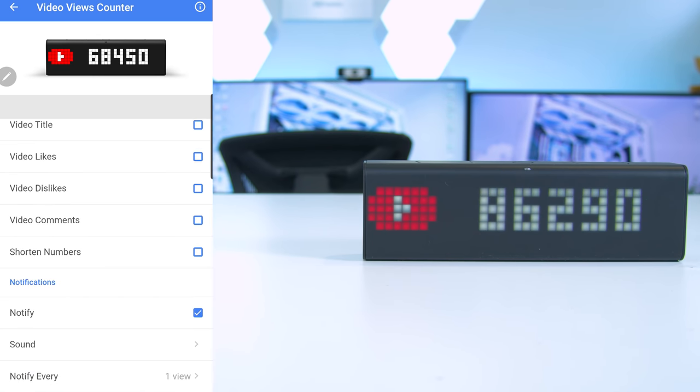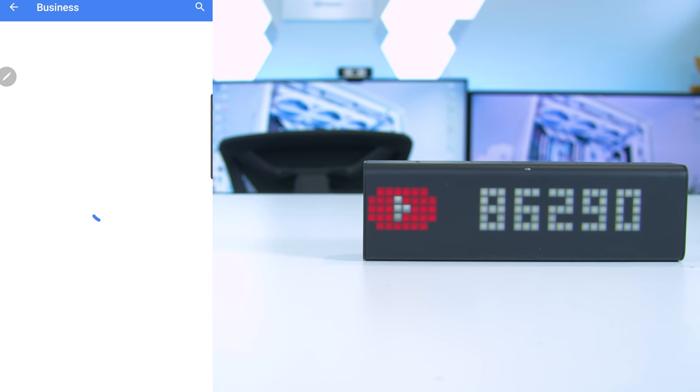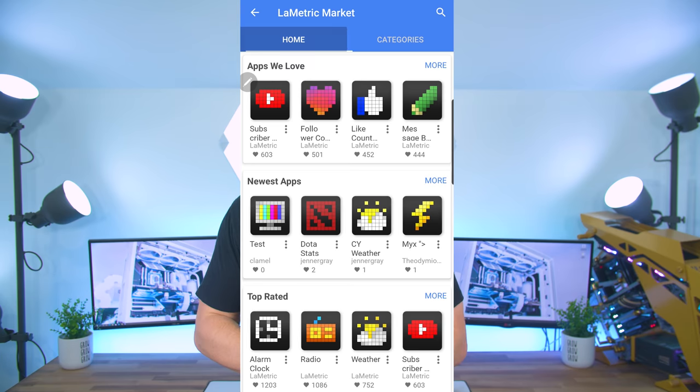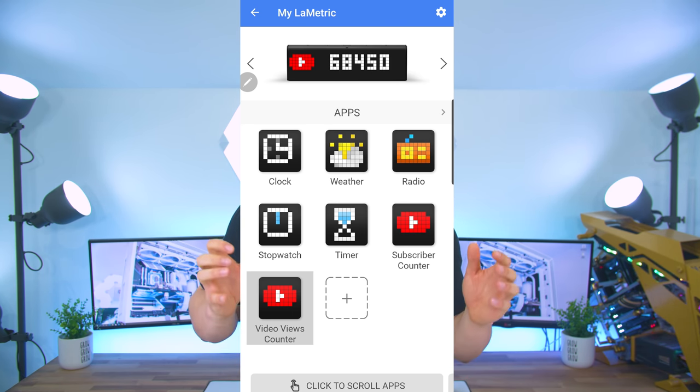We can set alerts on a video's views to sound at whichever point we want. In business we can keep track of analytics data and earnings depending on the apps you select, and there is also a selection to keep an eye on stock prices. The clock also works with Amazon Alexa, Google Assistant, and Spotify. The apps go on for pages and pages so the customization is endless.